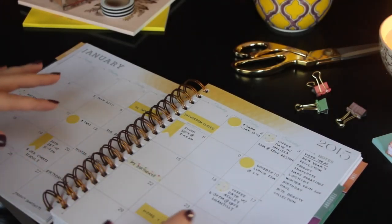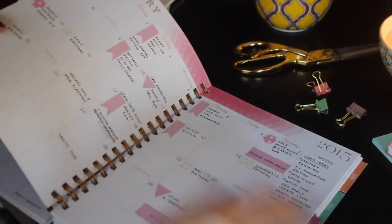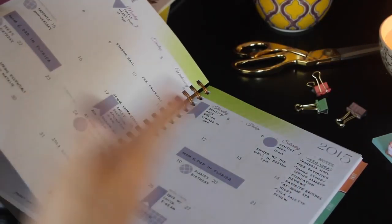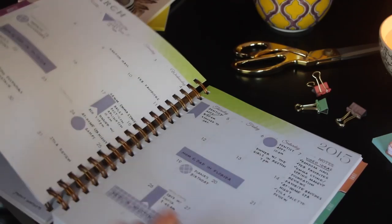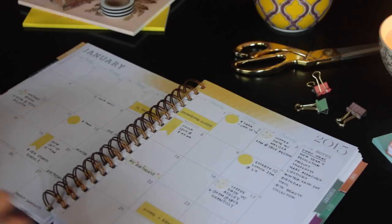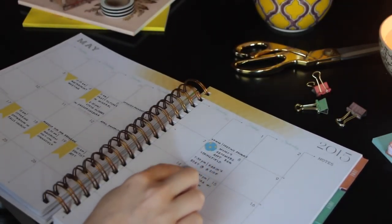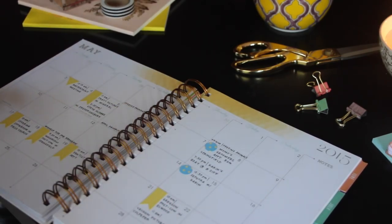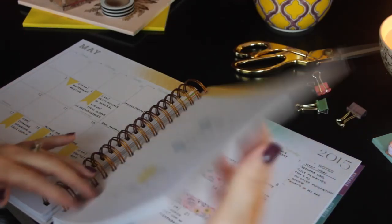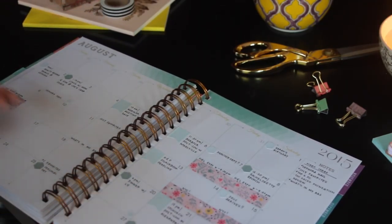In the Inkwell Press Livewell Planner, the color scheme changes month to month — January was yellow, pink in February, green and purple in March, and then they rotate, so you see these color schemes come up again. Every time it's been yellow, I haven't really loved it. January was okay, I really didn't like May, and I didn't like the blue sticker I chose. So I'm back to yellow in September and I'm determined to like it this time. I think I just went a little bit too yellow, so I'm going to introduce some new colors. I really liked how August turned out, so let me pull out my stickers and show you what I used in August.